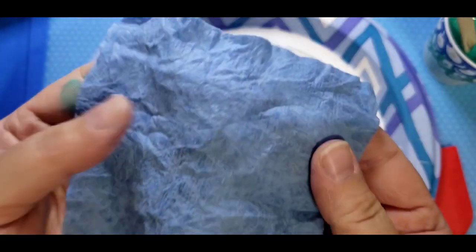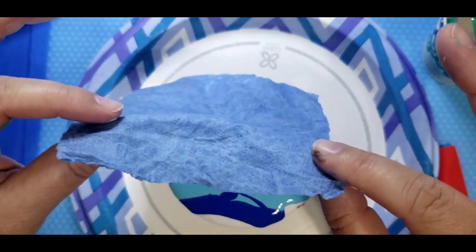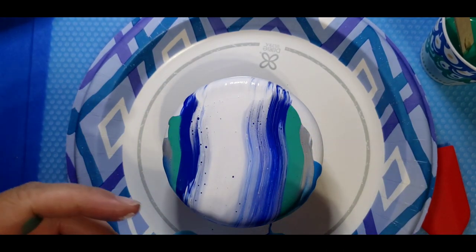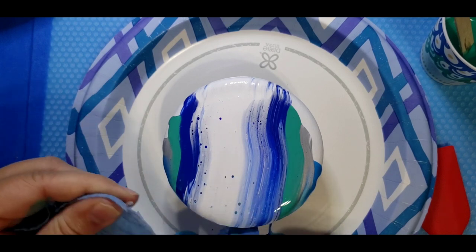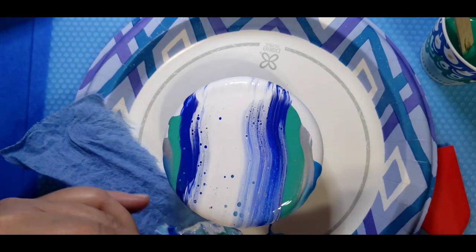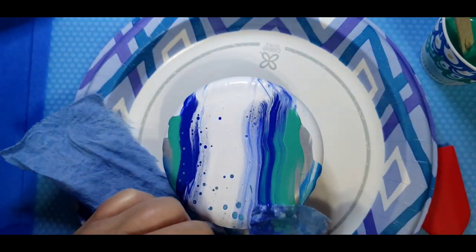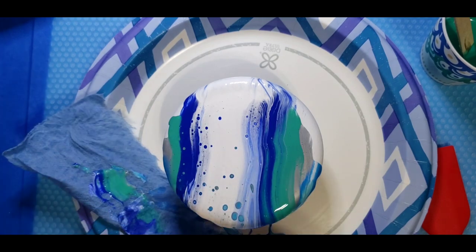Now I'm going to take a piece of wet paper towel, lightly lay it on there, and just drag it and let it do its thing. I'm going to pull this side just a bit and try to mix those colors a little bit. Look at the cells already.